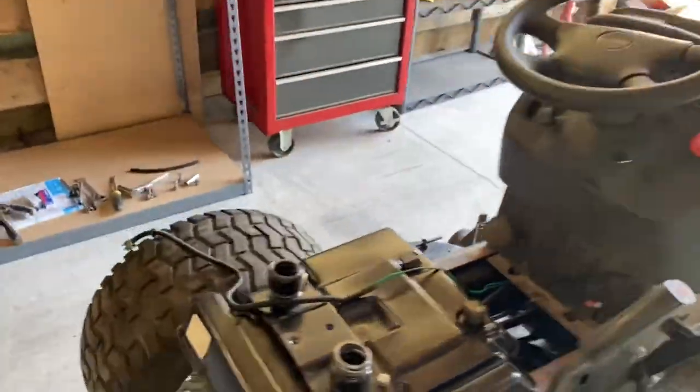Running great — and we've got no leaks. Looking good!